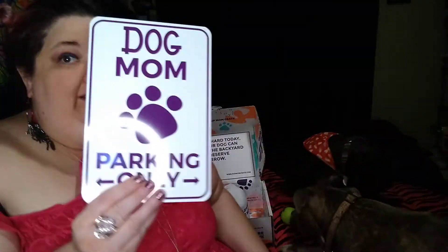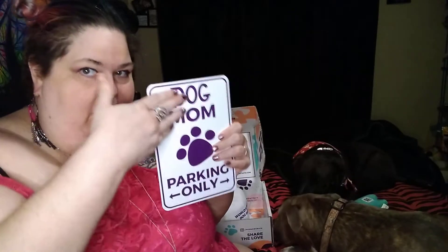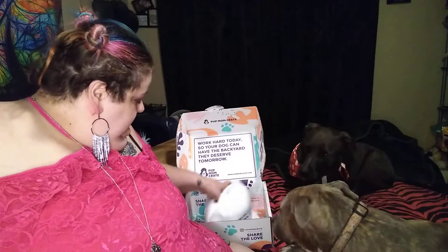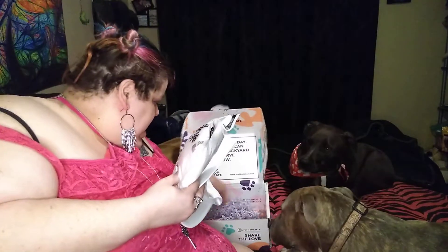This needs to go where my car is parked — we need a sign, or we could drill holes in it or something. But it's so cute, I like it. I wonder what's in the other box. There we go. Now I have a hat. I don't like hats, but I can put it up. That is cute. No, I love that sign — that sign is adorable.